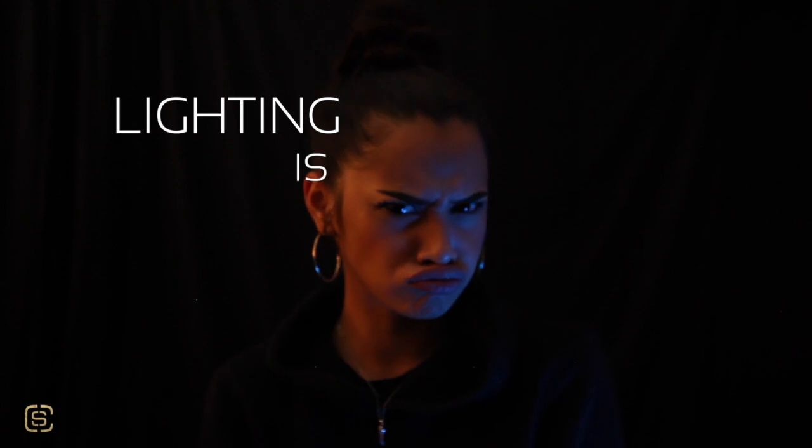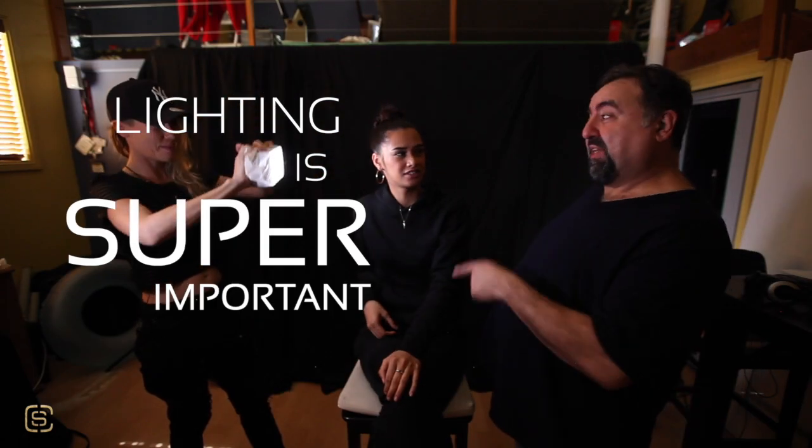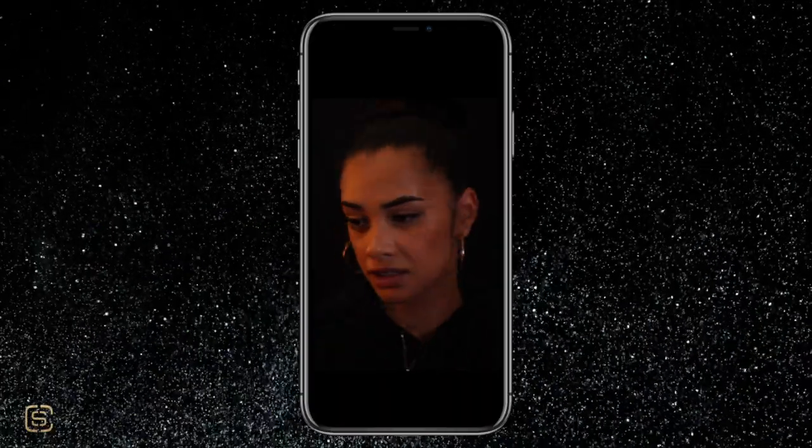You're gonna see a lot more videos from us about lighting because lighting is super important. You can see the way that Sarah is moving that light and it's actually changing the features on Angel's face. Angel has pretty good features — shameless self-plug — but even the prettiest of faces can be morphed if you're not looking after your lighting.